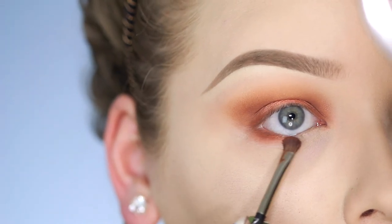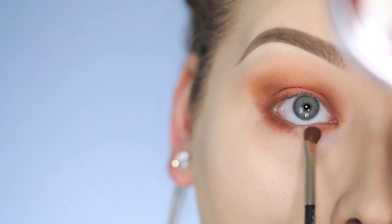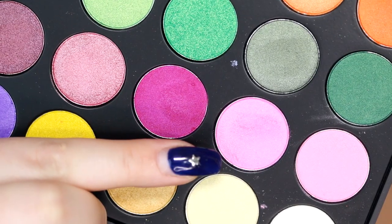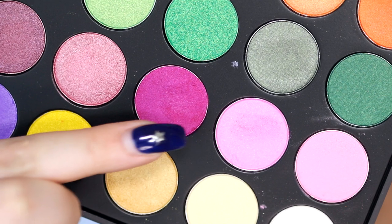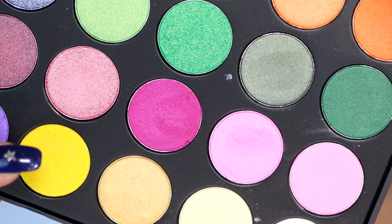For the lower lash line, I'm again going in with Morocco using my MAC 228 brush, applying this to the inner and outer corners. For the center of the lower lash line, I'm taking two pink colors from the Morphe 35U palette.